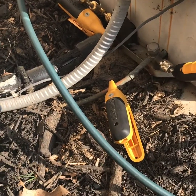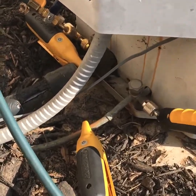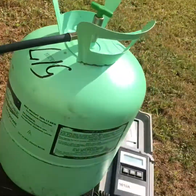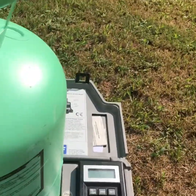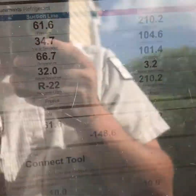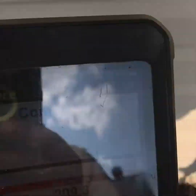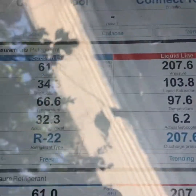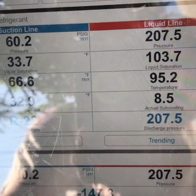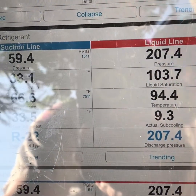Alright, so I got all my stuff hooked up, and this is how I'm charging with the probes. I got the charging T on there with a line going to my R22 drum. And if you want to look at the pressures, you can see it right here. So we're running 60 on the suction line, 207 on the head.